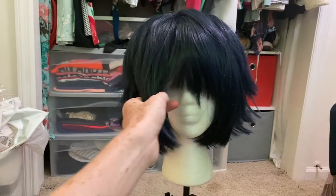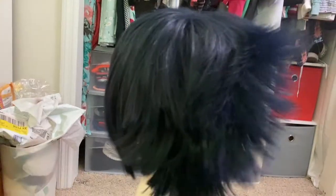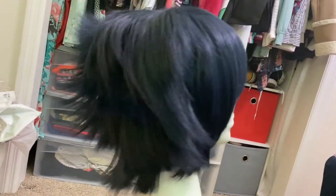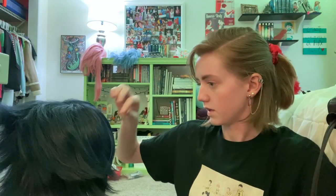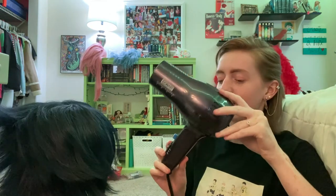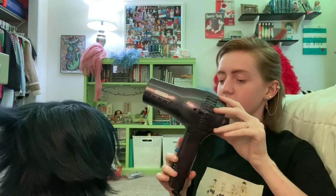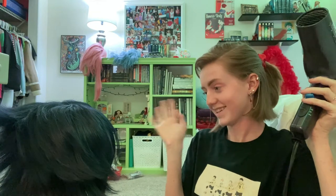This is what Sun Eater currently looks like. It's been washed and dried, and that is about it. He's so fluffy. I didn't clean this as good as I thought I did — there are still clumps of hairspray. I'm so sorry. I have an entirely unfounded fear of hair dryers, so the fact that I'm about to use this tells you that I really want this to look good. I hate them.